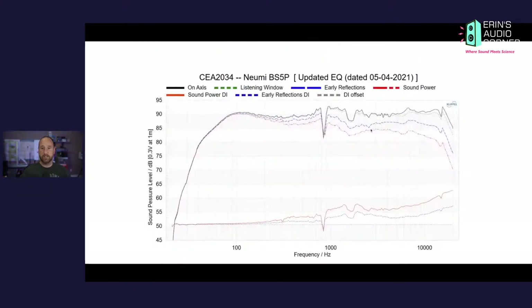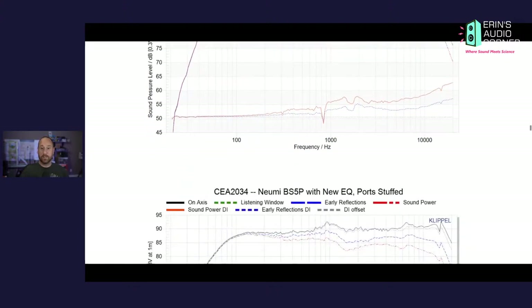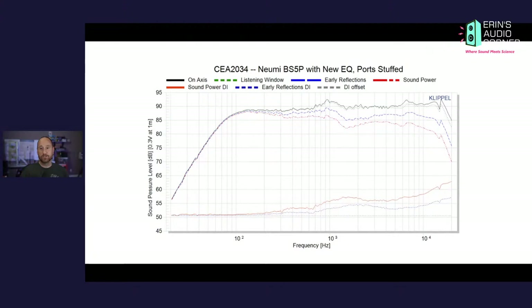The third test was with their updated EQ, and this really smoothed things off quite a bit — it's much more linear now than it was ever before. But we still have some pretty significant cancellation effects from the ports. I stuffed the ports and remeasured, and look how much smoother the response is now. If we could get rid of that bump around 900 Hz to 1 kHz — it's a wide Q so it will be audible — this response would be just really, really flat.